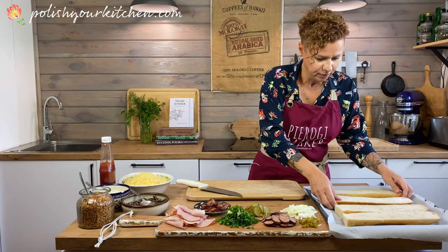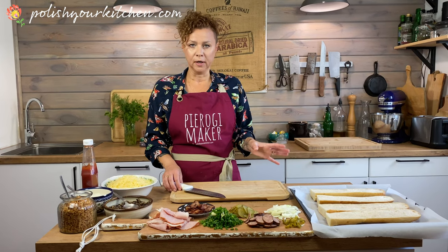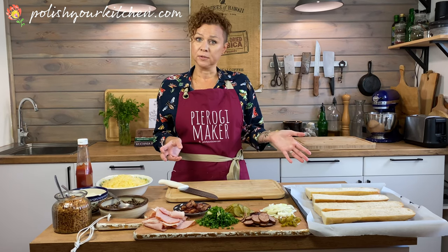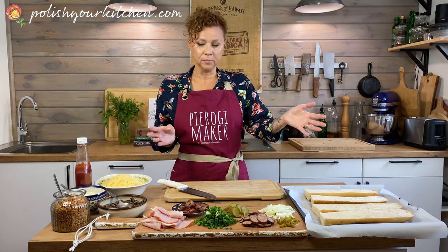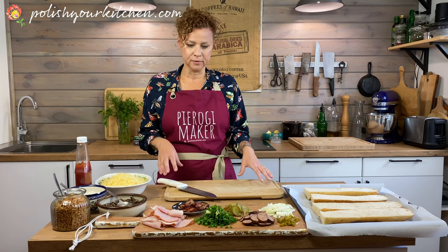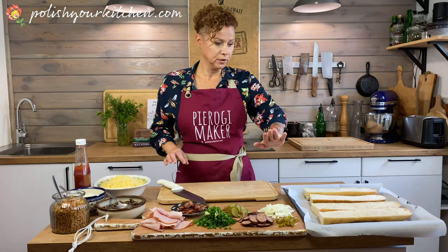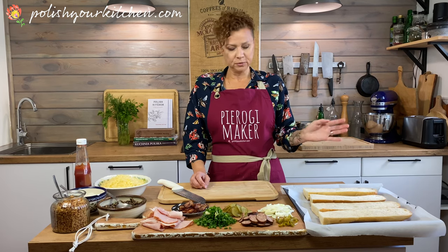Traditionally, zapiekanka came around to Poland in the 70s. This was when Poland was still under communism and wasn't getting any influences from abroad, so Poles wanted to come up with their own fast food. That's when zapiekanka came around. They can have different toppings, but the basis is always a layer of cheese and a layer of mushrooms. Then you can add whatever toppings you want. The classic is normally just mushrooms, onions, cheese, and maybe ketchup. We're going to top all of ours with mushrooms and cheese, then do four different variations — you can pick your favorite or make all of them.